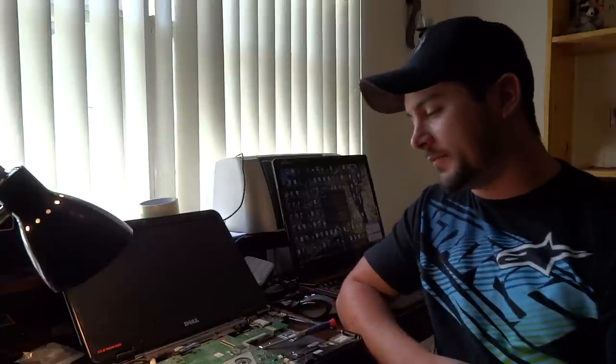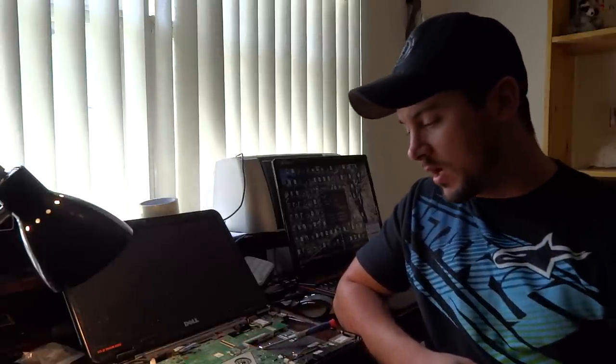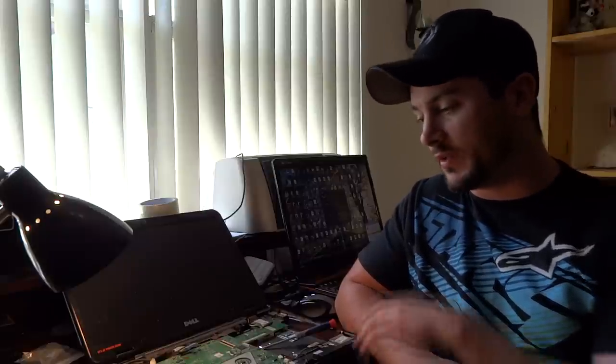Hey guys, Mr. PC Electronics here. Today I'm going to be working on a laptop. It's a Dell Inspiron M5010. If you want to know how to disassemble this laptop, just check out my other video on my channel — that's how to remove a laptop hard drive, and I use this particular laptop in that video.